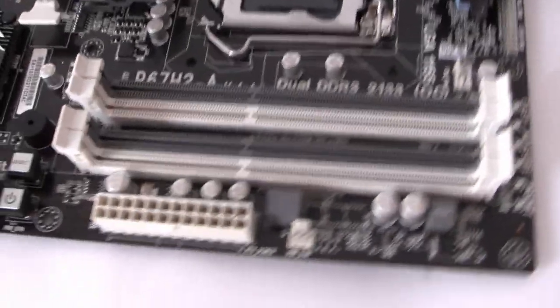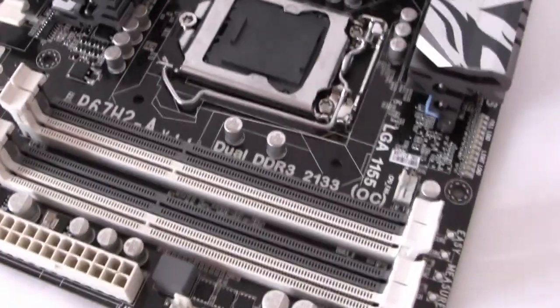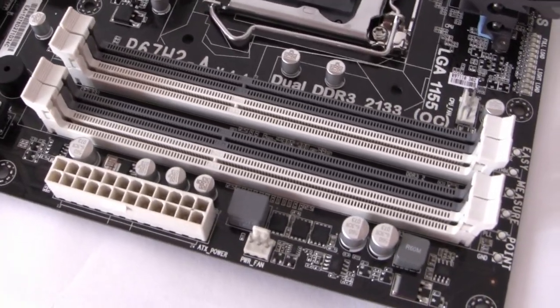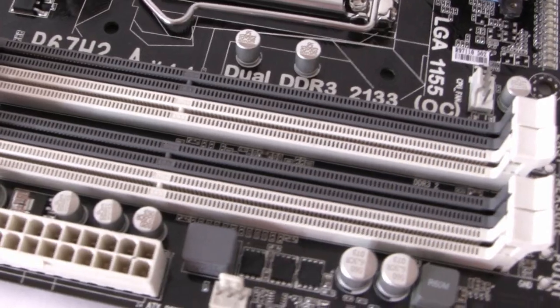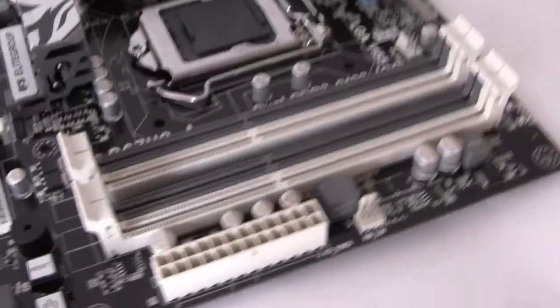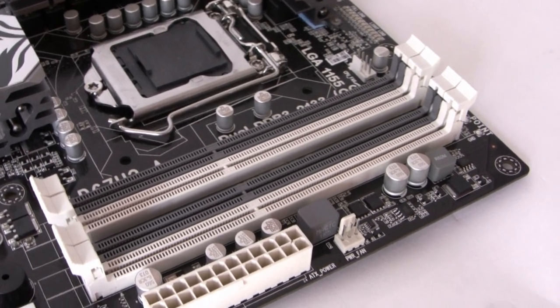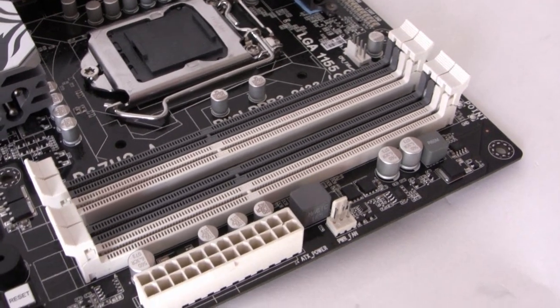As with the 1156 chipset, the 1155 takes dual channel DDR3. We've got four slots here that will take up to 16GB of RAM, with support for 1066MHz right through to 2133MHz overclocked.